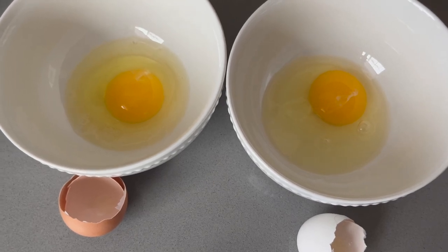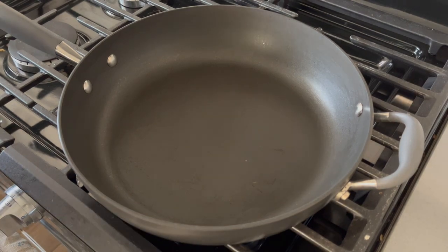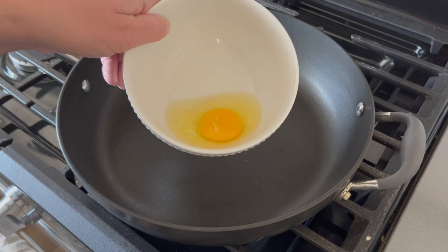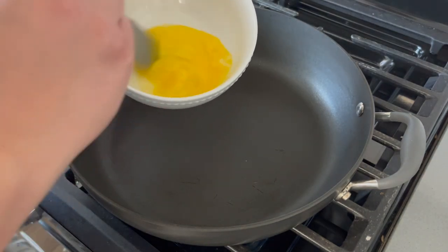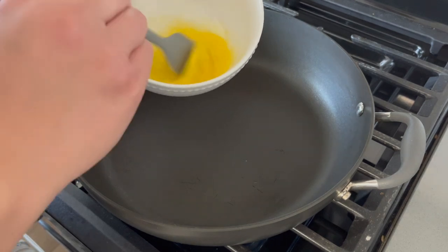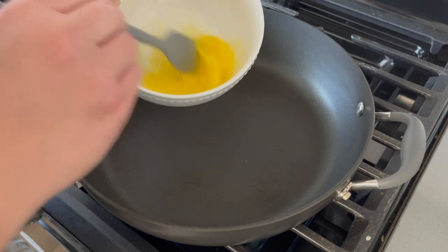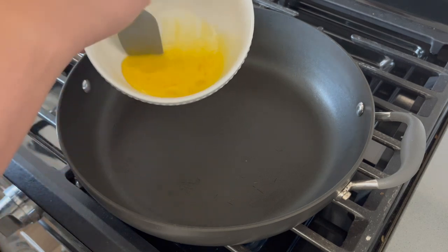We've got our non-stick pan, and I'm going to cook the store-bought egg first. Again, no oil, no salt or pepper — I literally just want to taste these eggs side by side with nothing to alter their flavor alone, and we'll see if I can notice a difference.